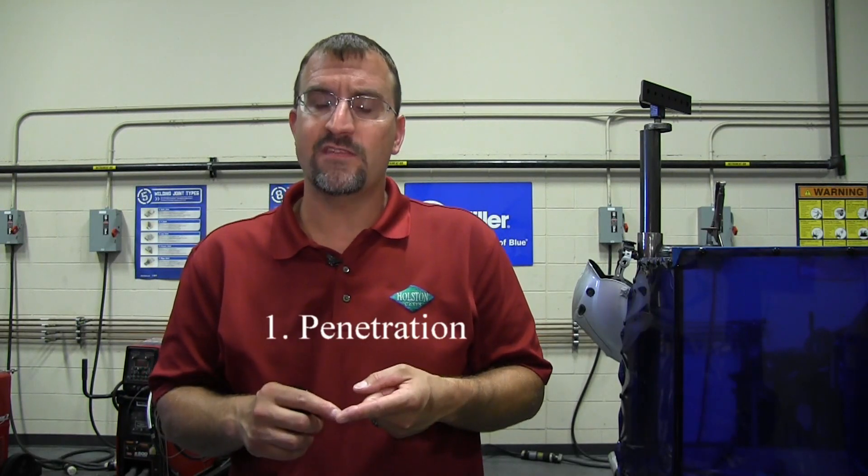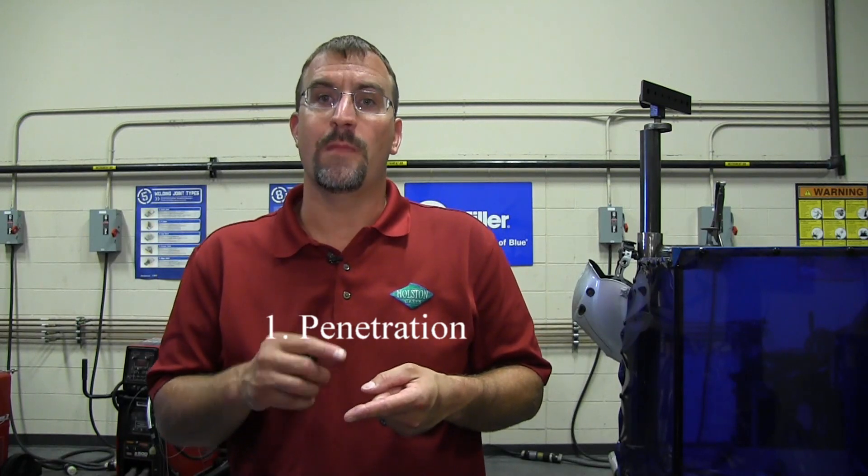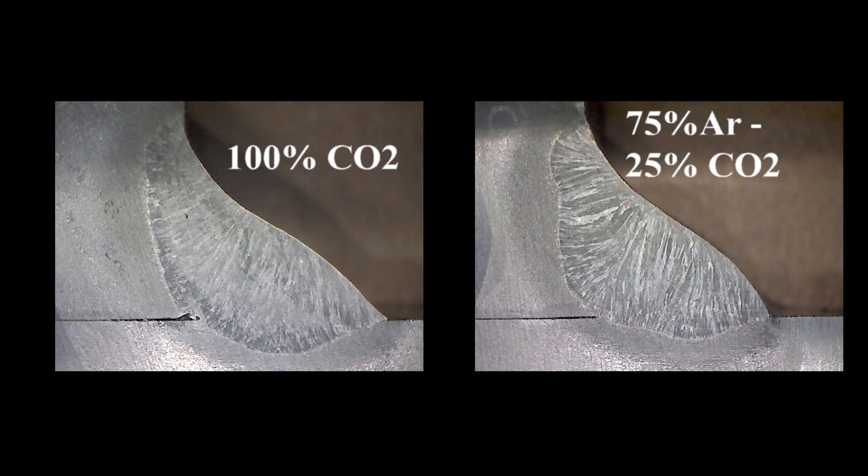Before you go out and start changing your welding parameters and gas blends, there are a few considerations to make sure you don't compromise the quality of your current process. One consideration is the amount of penetration you'll get with 75/25 versus 100% CO2 at the same amperage and voltage levels. Here in this macroetch, you can see the broader penetration that 100% CO2 offers compared to 75 argon/25 CO2, which is common when making this change.